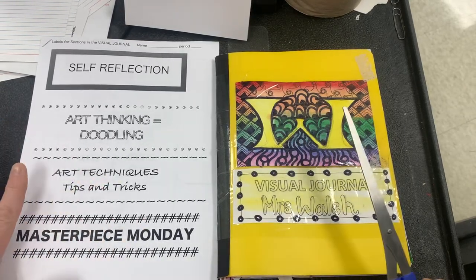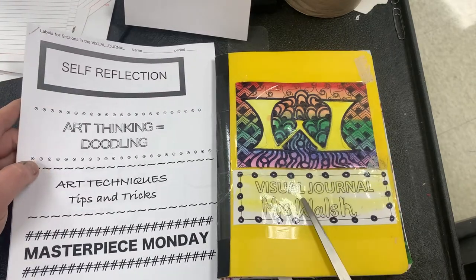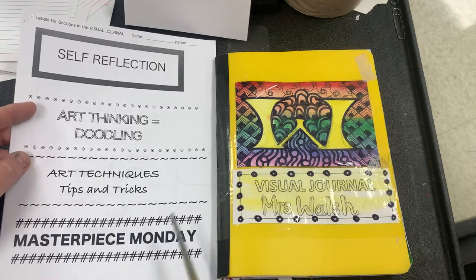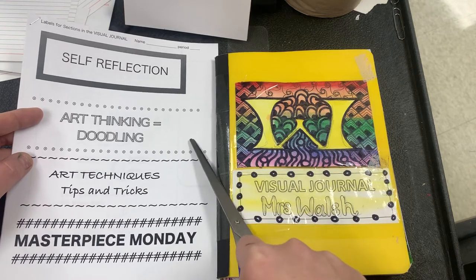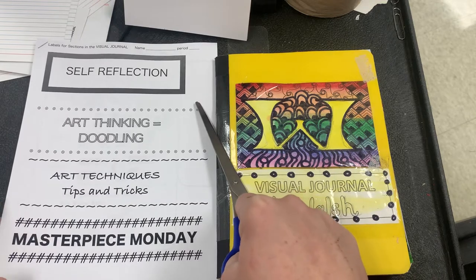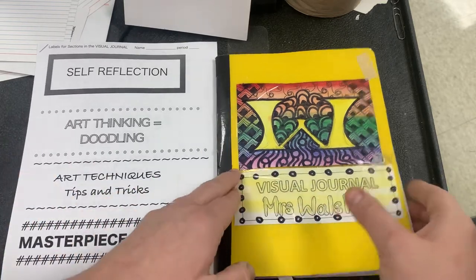We are going to be setting up our sketchbook for the sections that we are going to be splitting it up into. We've got Masterpiece Monday section, we've got Art Techniques Tips and Tricks, we've got Art Thinking and Doodling, and our Self-Reflection pages. So from the back of your visual journal you're going to open this up to the back page.